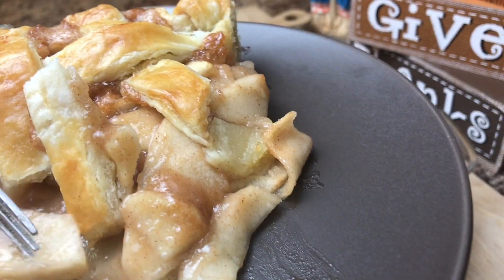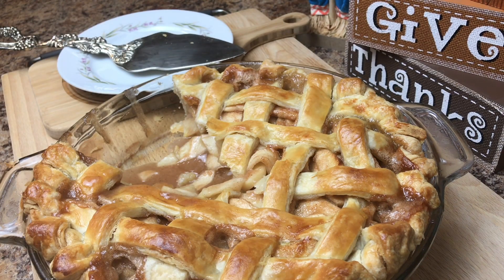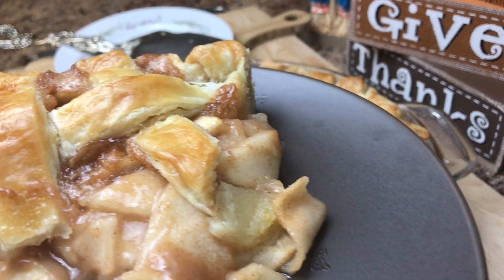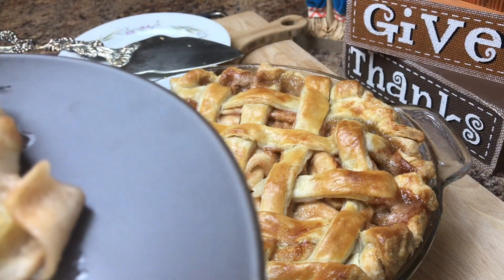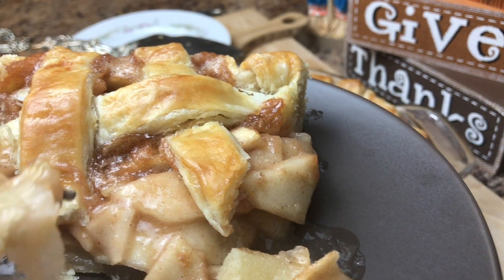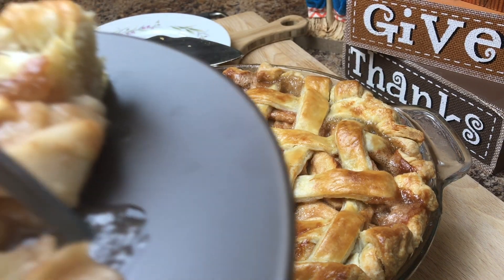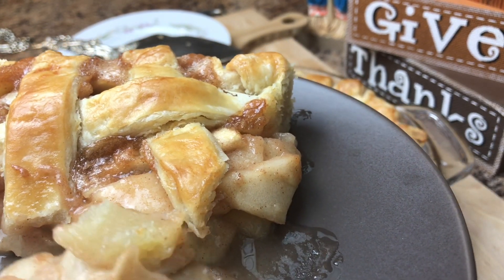Mmm, this is so good. Someone cannot wait — okay, your turn! How is it? She's speechless. Yummy, this is so good — it's really good, it's not too sweet, you know. It's the best apple pie ever!